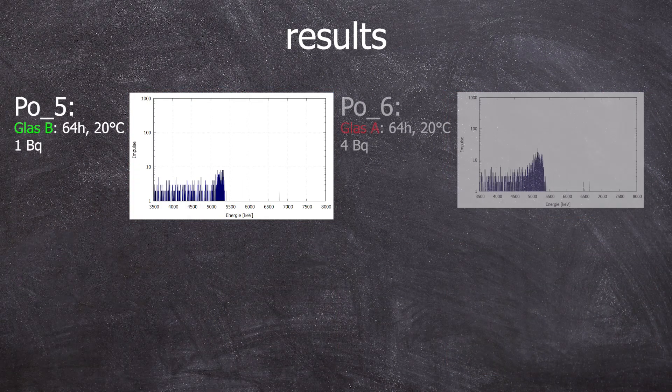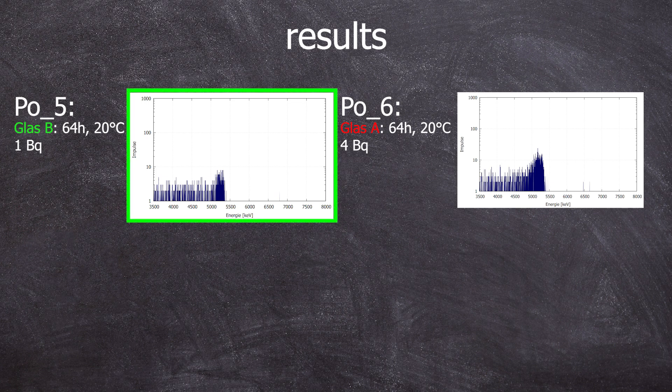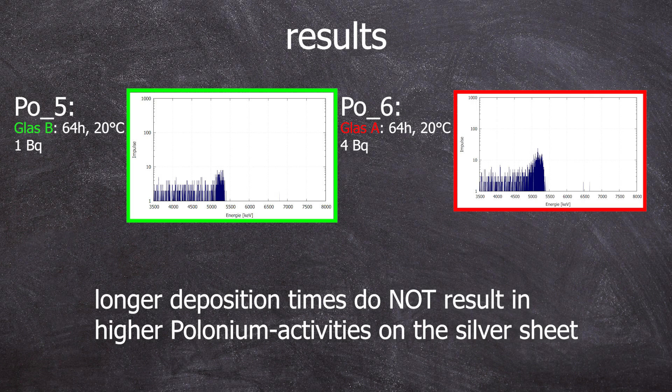Polonium five and six had extremely long collection times — from Friday 6 p.m. to Monday 10 a.m. The plates were in hydrochloric acid the whole time. However, the temperature during the deposition was not at 80 degrees C but at room temperature. It's quite clear that this was a failure.